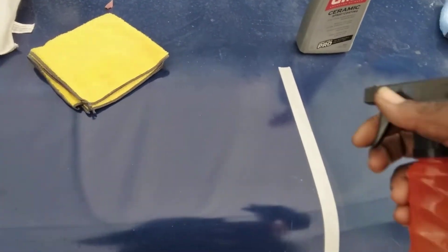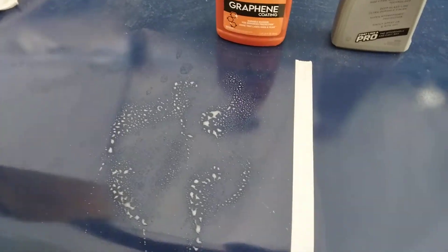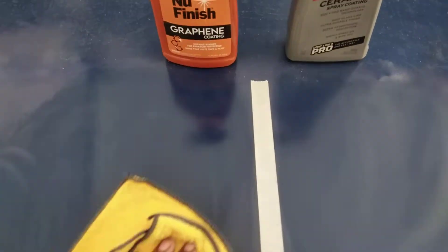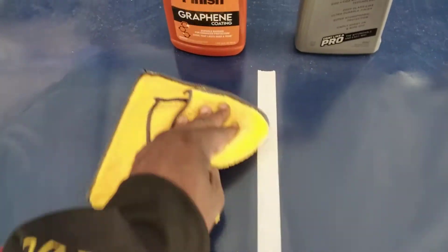This graphene coating is relatively thick as well, as you can see. It's not as thick as the Mother's CMX but it's pretty close. I'm wiping this in here. I like to test two products at a time — I've seen people testing ten products and it gets confusing. It's kind of hard to really keep up with what's going on. That's why I like to just do two at a time, so you guys can actually see what's going on and won't be puzzled.